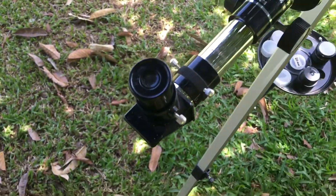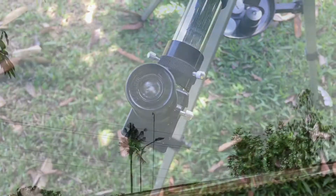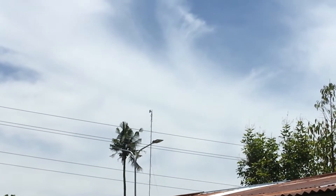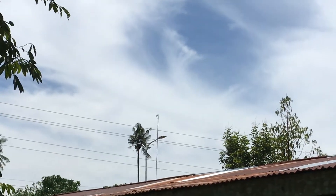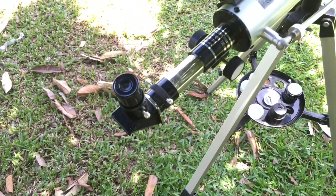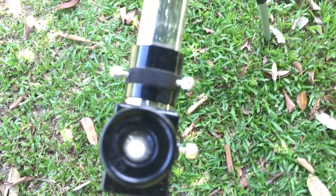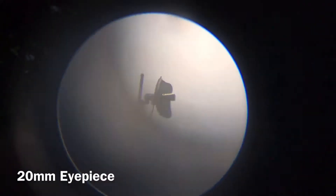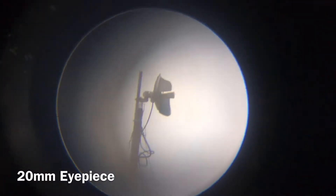The object right there, which is the antenna, is where my telescope is going to point at. Now let's take a look through the 20 millimeter eyepiece and how it looks. So that's the object — the cell antenna — through the 20 millimeter eyepiece.